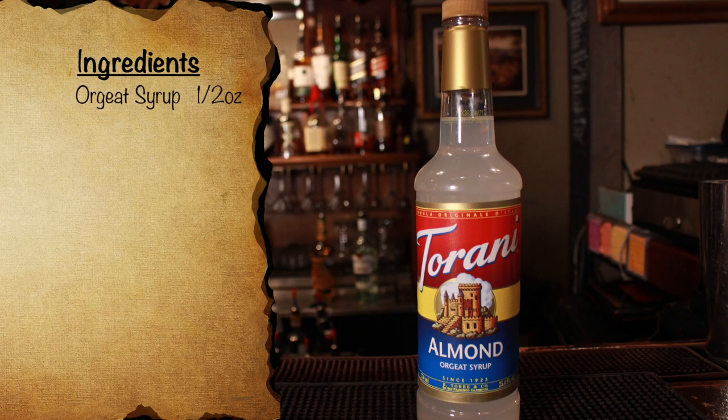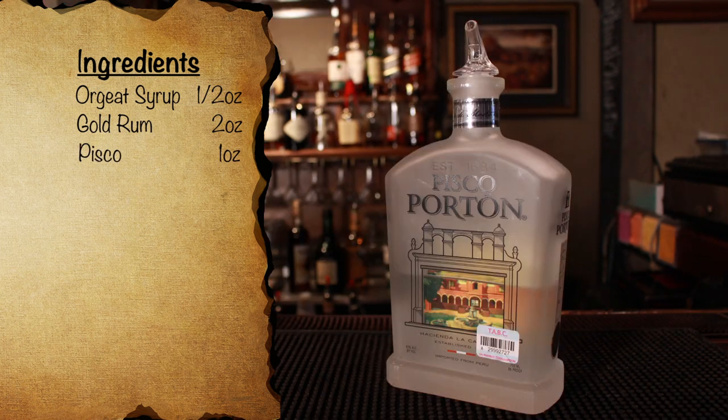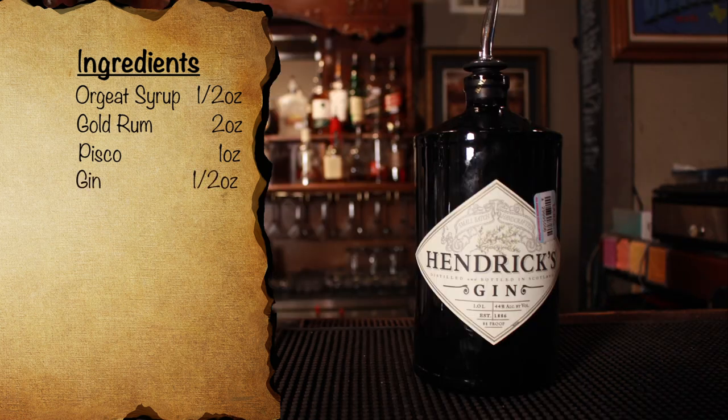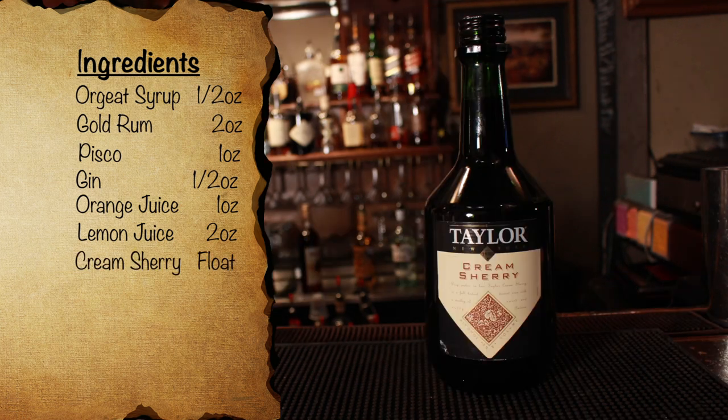Next up, the Don the Beachcomber recipe. When making this, you're going to notice that it's remarkably similar to the Trader Vic recipe. Again, it contains orgeat syrup, gold rum — this is the only of the three recipes that calls for gold rum, making it pretty unique. Pisco, another very unique ingredient, this time used instead of brandy. Gin, no real surprises here. Orange and lemon juices, and cream sherry.